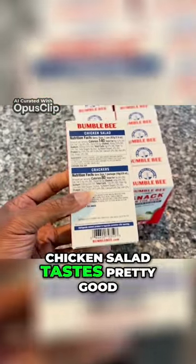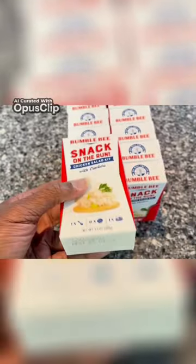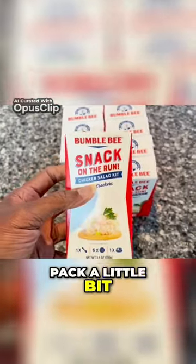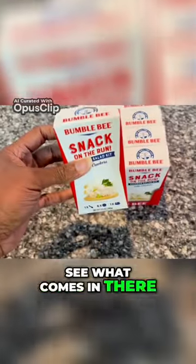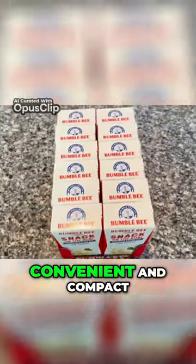The chicken salad tastes pretty good and it comes with crackers and a dipping spoon. I'll show you that when I open the pack a little bit later so you can see what comes in there. It's pretty easy to carry this around — nice, convenient and compact.